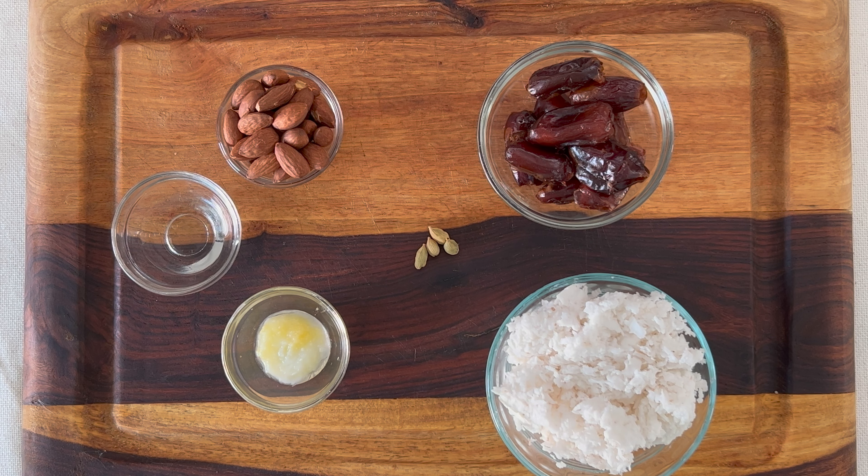Hey everyone, for those of you who have a major sweet tooth just like me, today I'll be making a quick, healthy, and of course delicious sweet snack called the coconut date balls. For this you need one cup grated coconut.